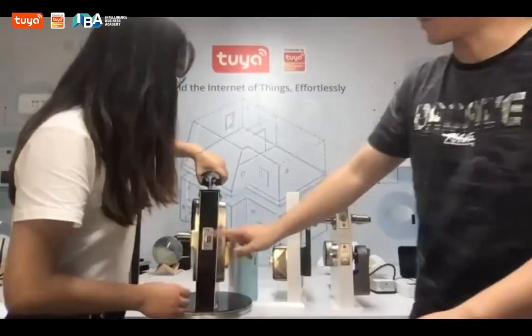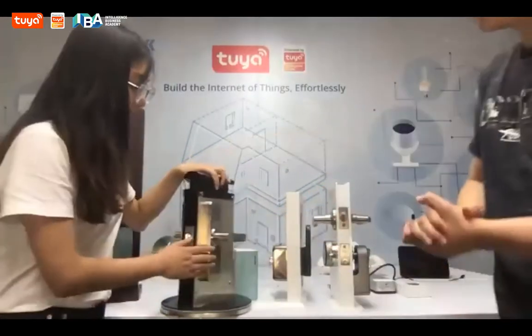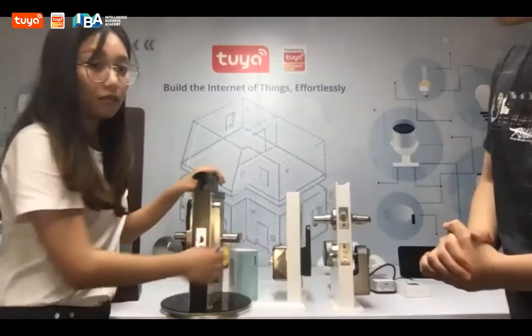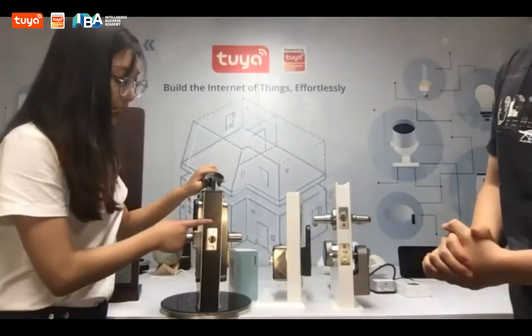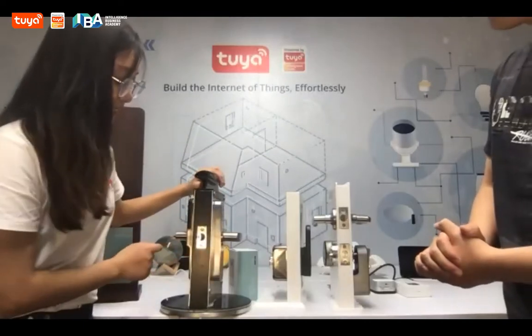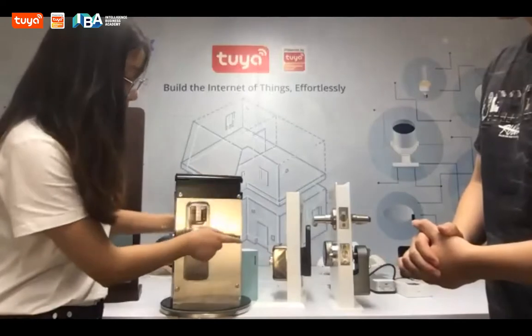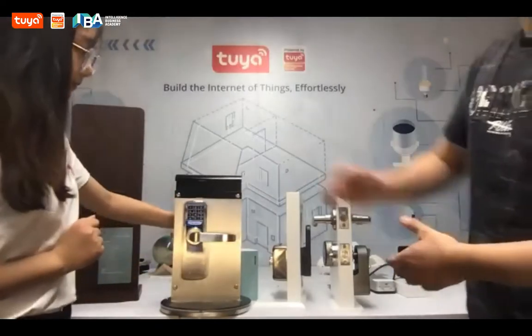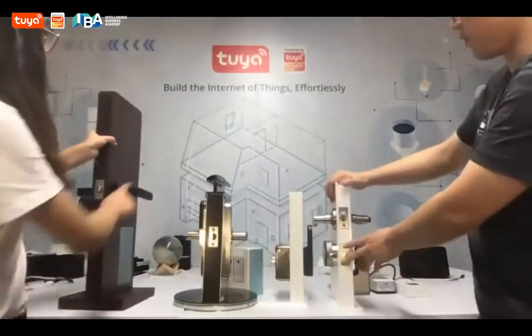For this part, maybe we can explain how to choose this type. It's a lever handle lock. That is a lock for the small type of lock bodies. If you just have this one, you can choose that type of smart lock. This one is different — it has a handle. This one is more traditional.